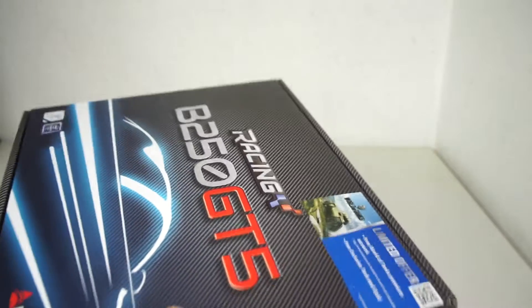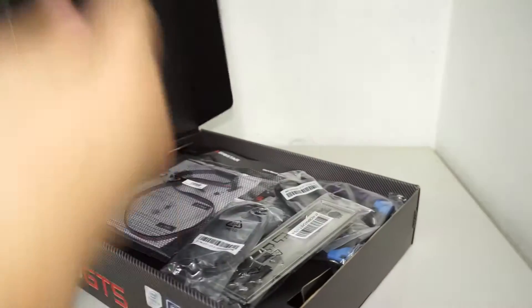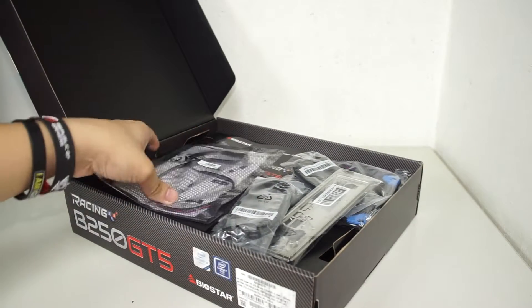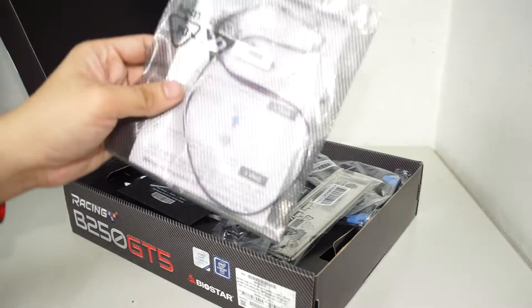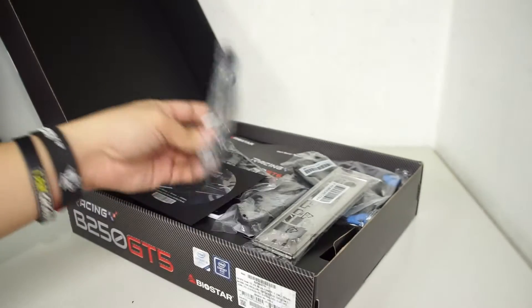Let's move the motherboard aside and check out the contents. Opening it up, everything is right there. Starting with the unboxing, we have the RGB header included in the package.